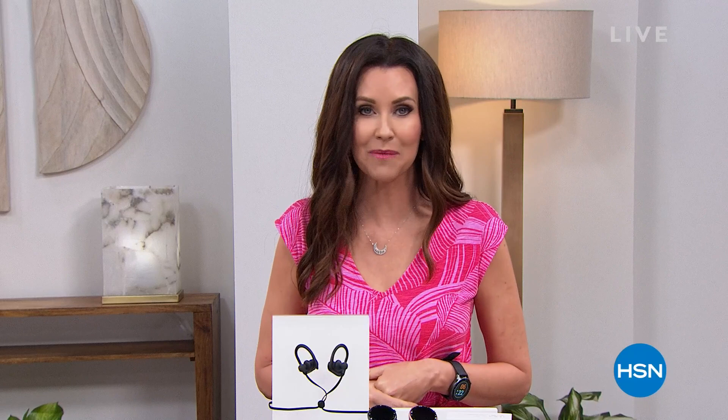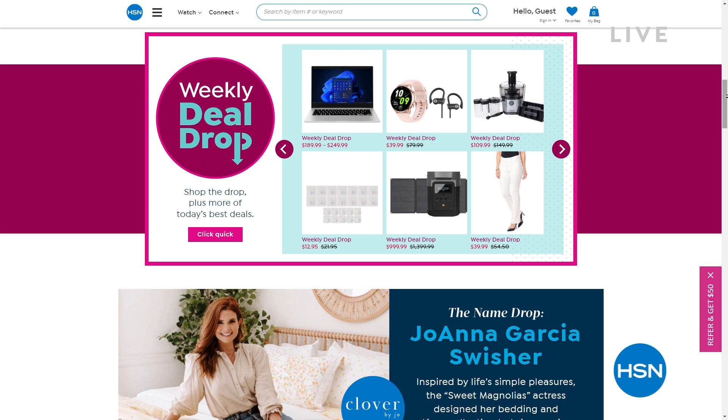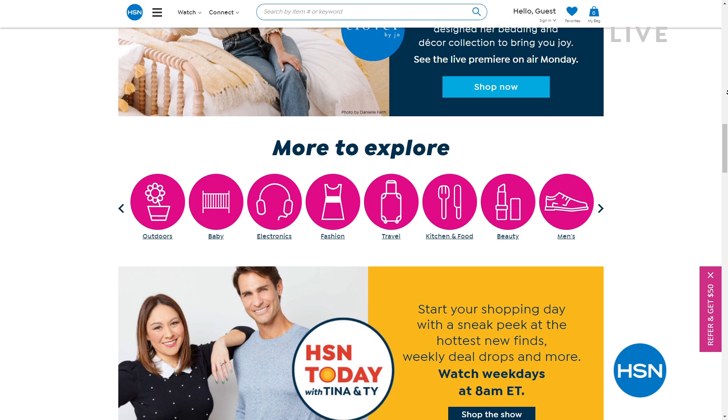On hsn.com, we've got amazing deals you'll never see on air — top brands, exclusive names and bundles, thousands of products, including celebrity Joanna Garcia Swisher coming up. You can discover our best deals and steals all in one place, with customer reviews and hundreds of videos. Get more of what you love right now at hsn.com.